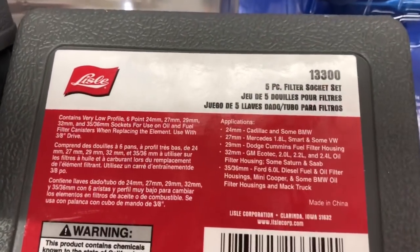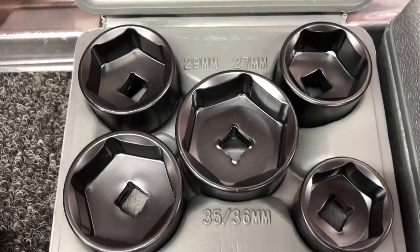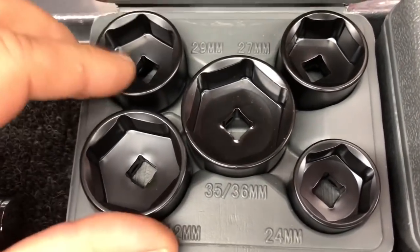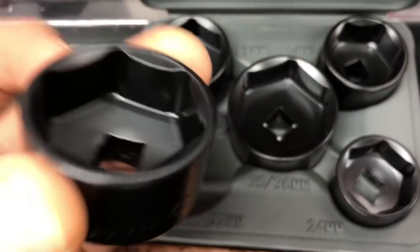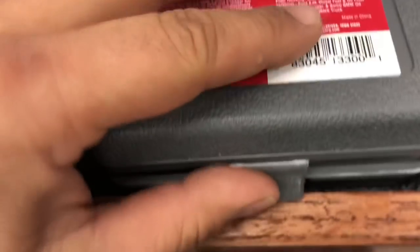I also ordered in some of these Lyle oil filter sockets. It's a nice little five-piece filter socket set. Covers kind of the common ranges of stuff that you're going to see. You can't normally use a regular socket because you need a pretty shallow one to get into some of these spots, so these are a nice little set to have on the truck.